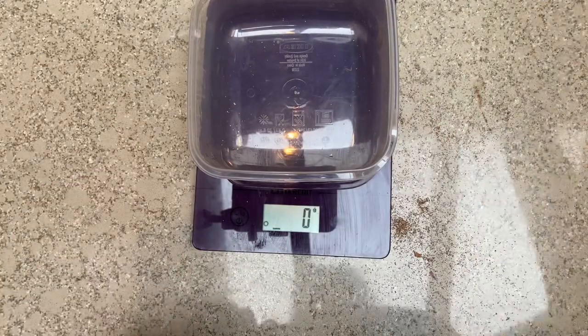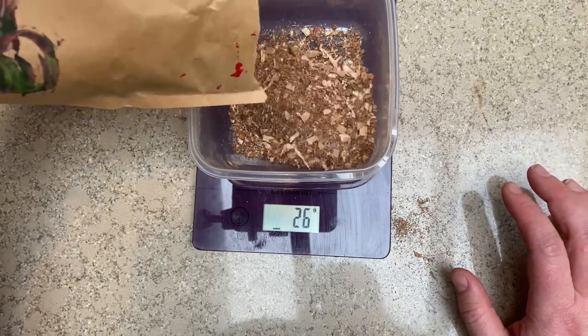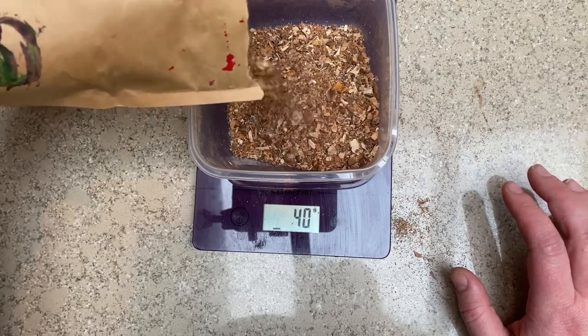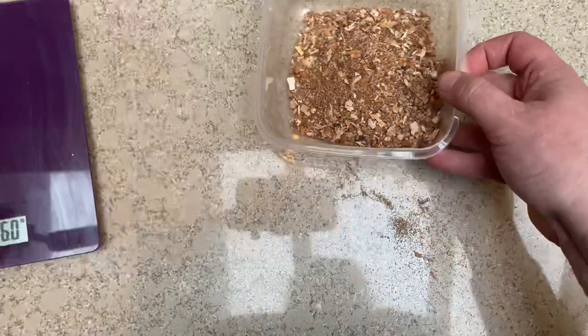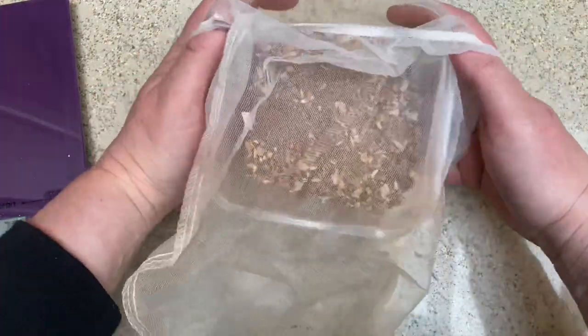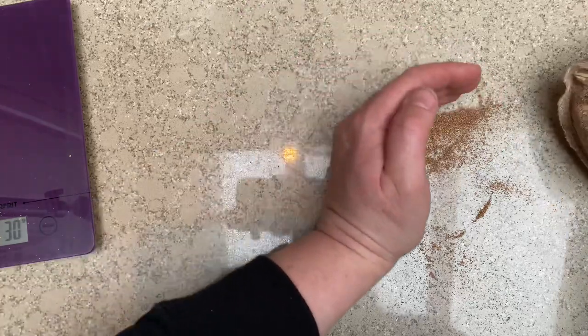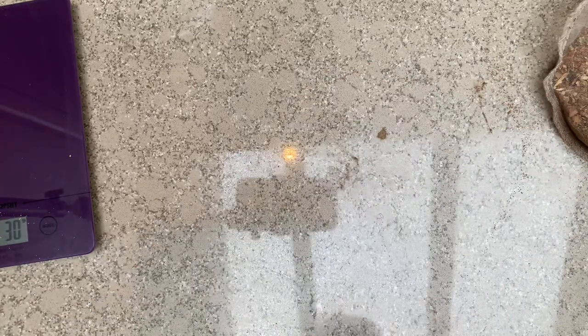In our second jar we want to put 42 grams, so let's tare this again. Now going for 42 grams — 42, 43, close enough, 43 grams. We're going to do the exact same thing, putting it into the bag and then the bag into the jar. That extra fine material can go right into the jar through the bag anyway.